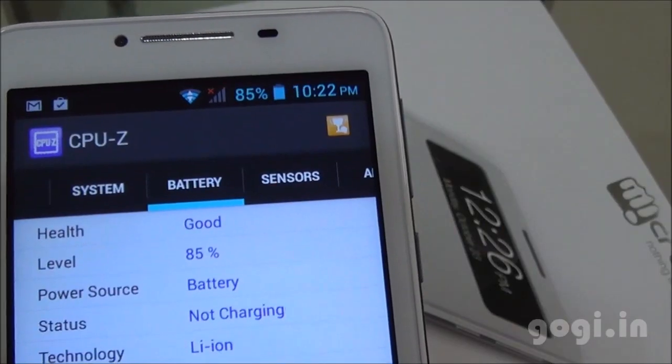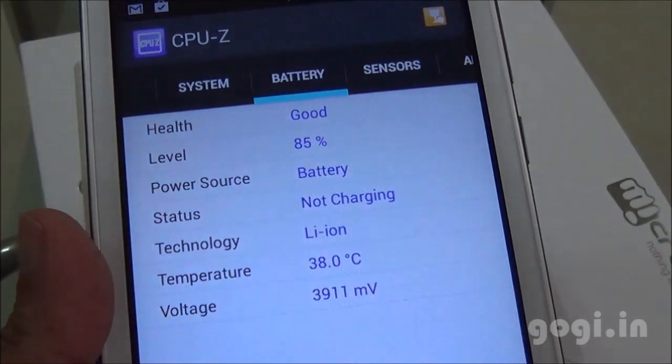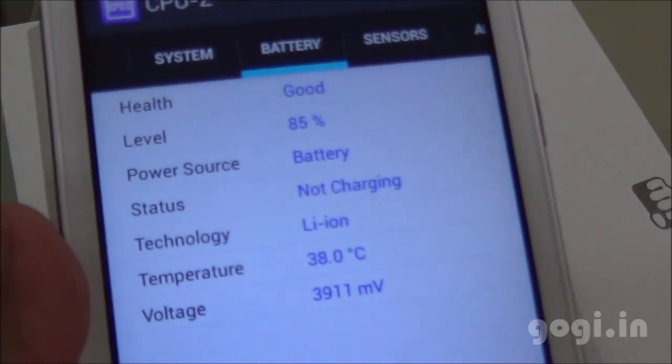I have been using this handset for around 35 minutes. The battery dropped by 6% and the maximum temperature is 38 degrees.